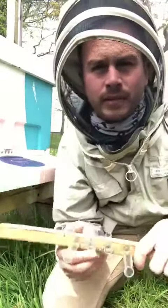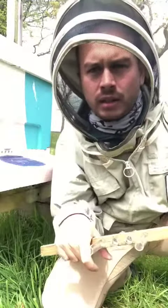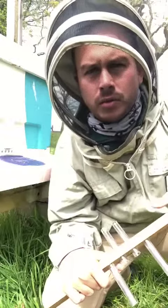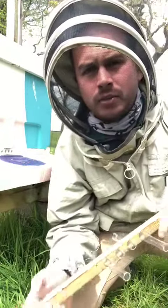Hello there, my name's Owen. I'm from Pollenize and today I just wanted to give you a short demonstration of how the pollen tubes work and how they fit in on the entrance block.